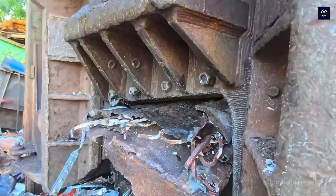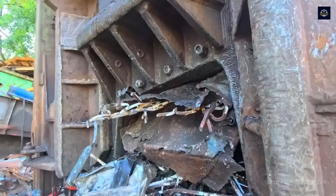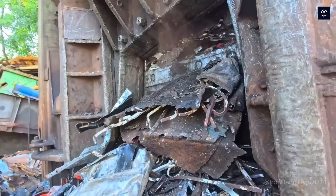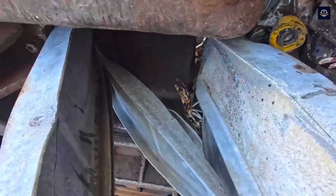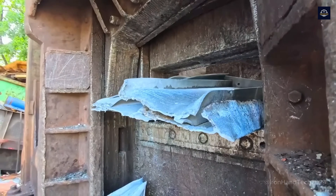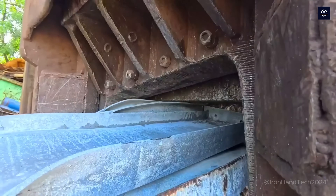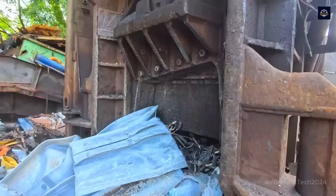After sorting, the scrap steel pieces are moved to the cutting and shredding area. For large, long, or complex-shaped steel pieces, we need to cut them into smaller sizes to process them easily in the next steps. The scrap is fed into the cutting machine slot. The blade moves up and down, cutting the steel into smaller pieces, usually 20 to 50 centimeters long.